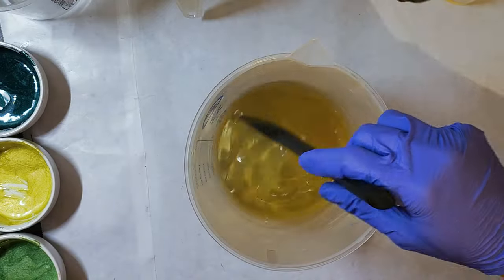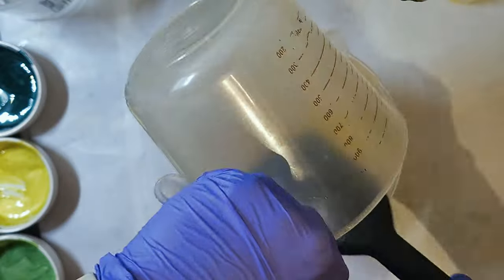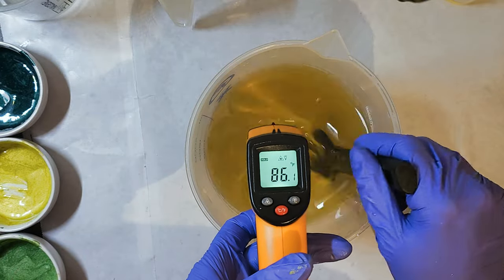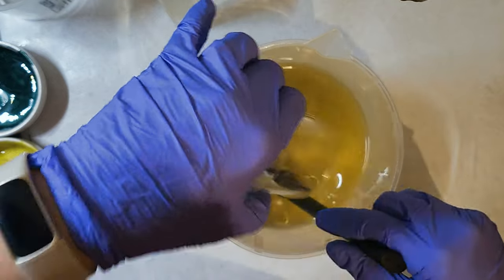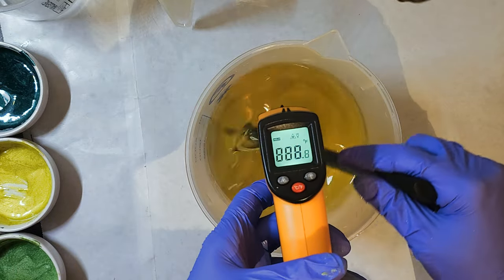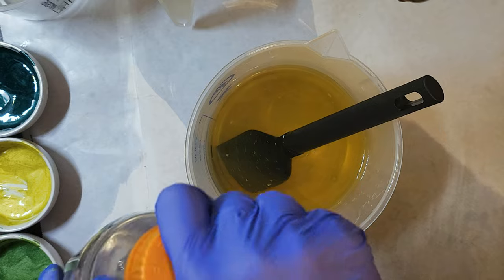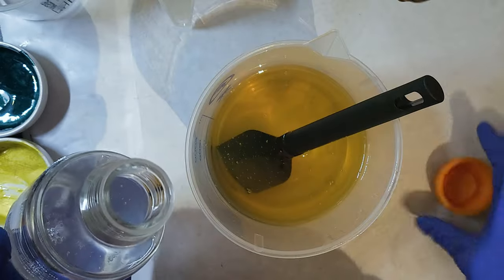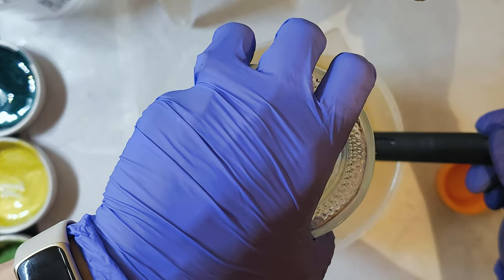The video doesn't do any of these colors justice, but it is what it is. I'm checking the temperature of my oil straight from the burner and putting in my liquid oils to cool it down. We should be around 80 to 90 degrees — the lower end of 80 is better because of the fragrance oil. This fragrance oil is lemongrass green tea from Wholesale Supplies Plus and it behaves beautifully in cold process soap. For this particular technique you want it to be very fluid the entire time, since you'll be spending some time filling your mold. Here I'm adding my lye, careful not to splash by pouring it down the spatula.